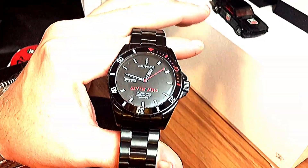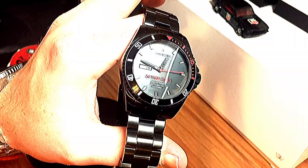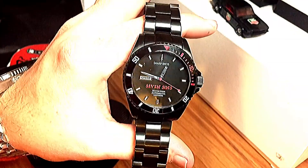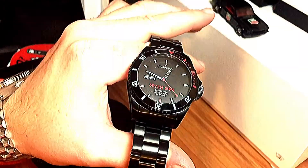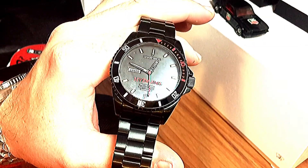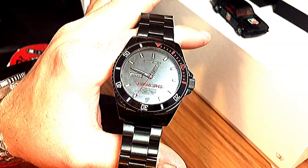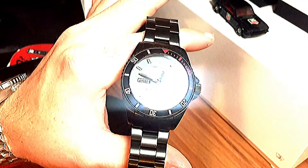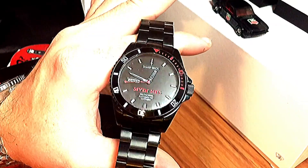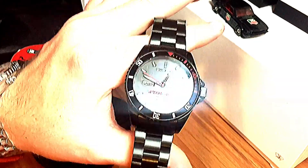If you guys know Aaron Dunlap's channel, he just did a review on this one too. This one is 42 millimeter case diameter, 22 millimeter lugs, sapphire crystal, and on their website — they just updated it — they do have it listed now as an NH35 movement. This is $365, but if you use the code 'the watch lounge' you get about 15-20% off, bringing it down to around $300-$320, which I feel is a decent price. This watch kind of reminds me of my Orient Ray Raven 2 PVD version.